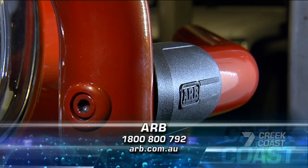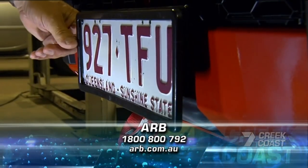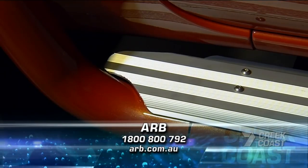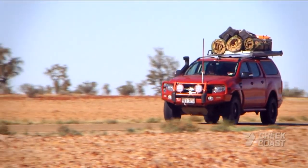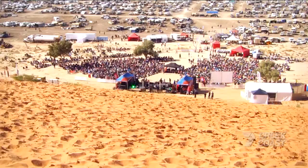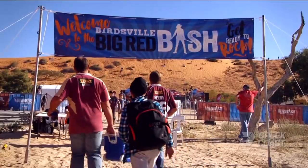If you're looking to gear up your four-wheel drive or ready for a Summit upgrade, then get into your nearest ARB. And make sure you tune in next week as all the Ranger's new gear gets put to the test in the Outback, as we skirt the edges of the Simpson Desert to get to the Big Red Bash.